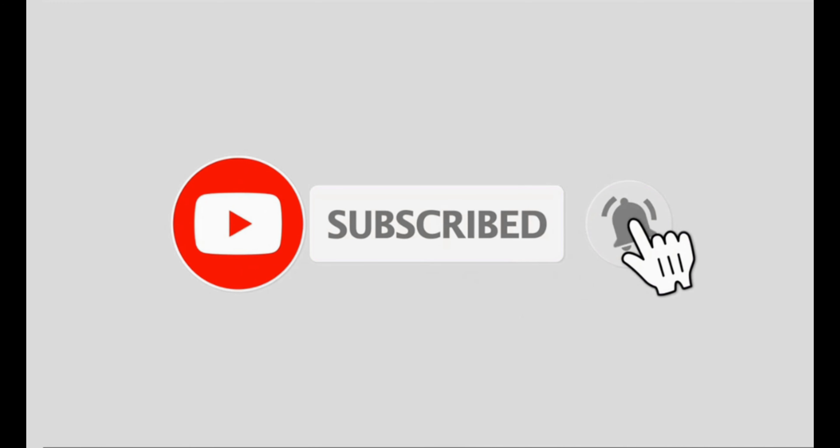I'm just gonna continue eating. Bye! Don't forget to subscribe and click on the bell button.